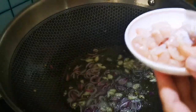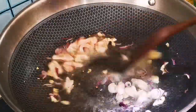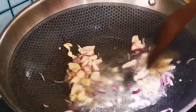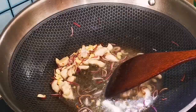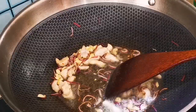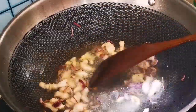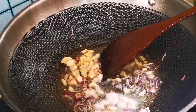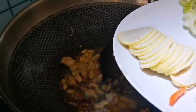Next comes the ayam — chicken. And the chicken roll as well.